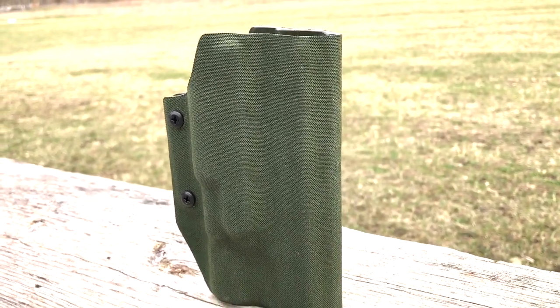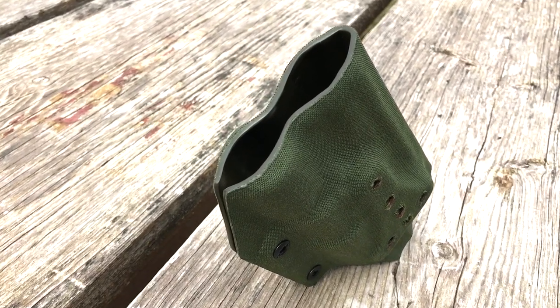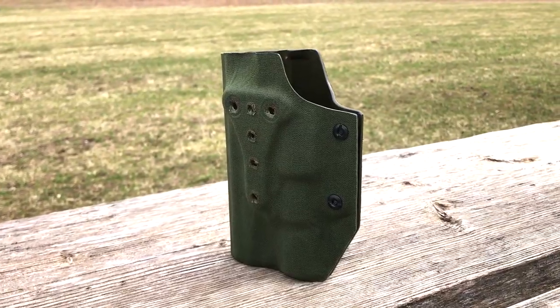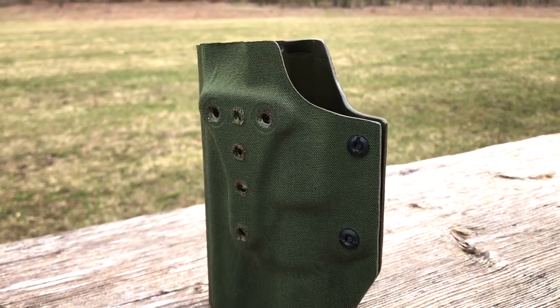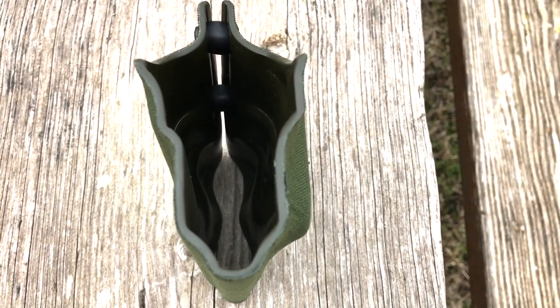It has the SureFire x300ab light-bearing option and open-bottom holster cut. I got it with a paddle, which I immediately took off and replaced with a large Blade-Tech TMMS, which took a little bit more work than I was hoping it would — more on that later.